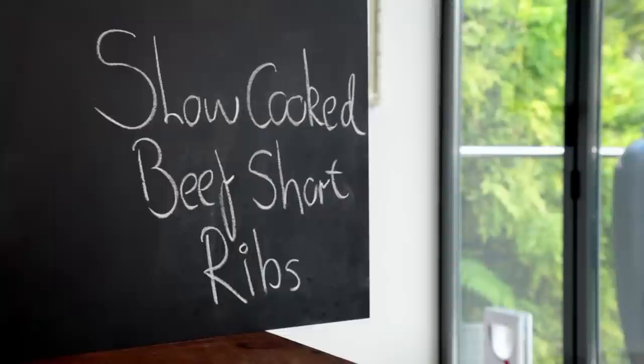First up, my phenomenal slow-cooked beef short ribs. Slow cooking is a brilliant way of getting lots of extra depth and intensity into your dishes. The secret is to lock in all those flavors at the start and let the ingredients do their thing as it cooks.